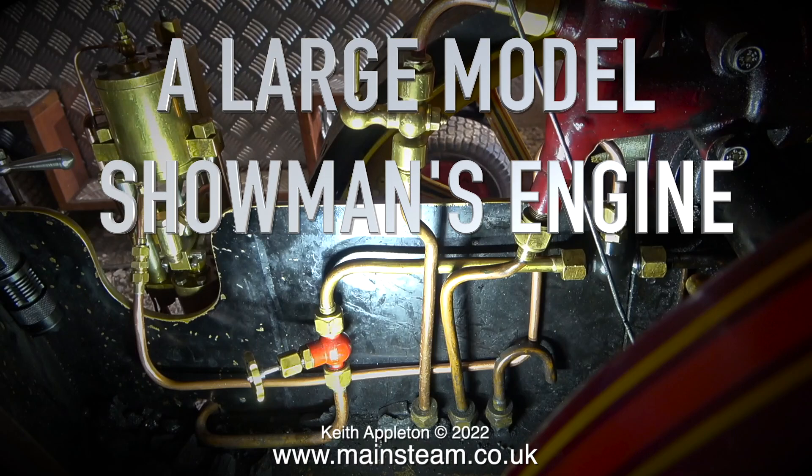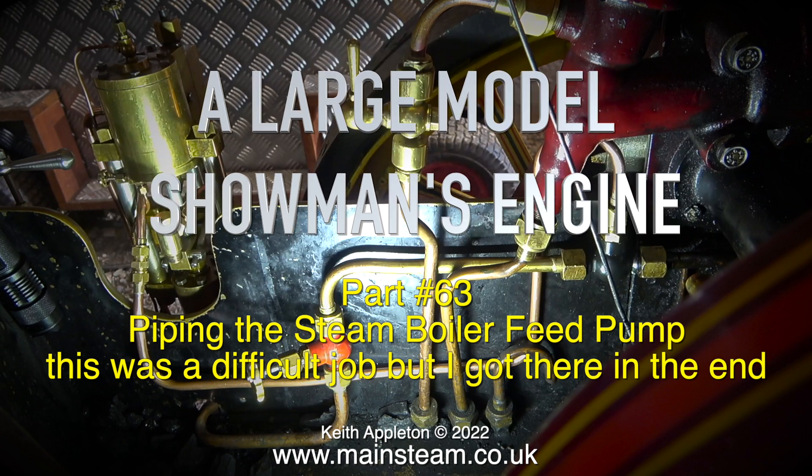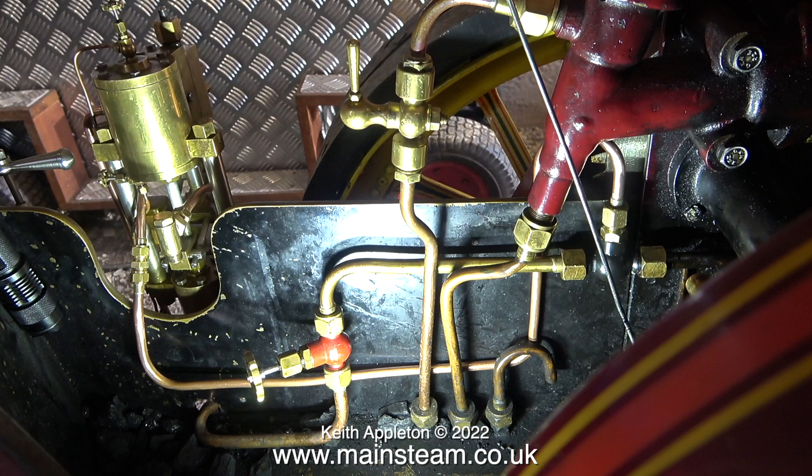A large model showman's engine, this is part 63: piping the steam boiler feed pump. This was a difficult job but I got there in the end. I received a few comments from expert viewers telling me that this pump probably wouldn't fill the boiler — we shall see. This clip shows the steam pipe plumbing, and this was incredibly difficult.